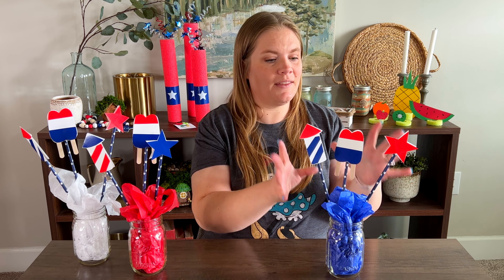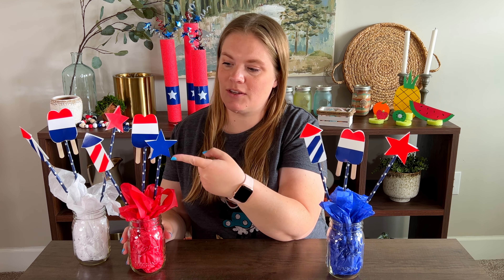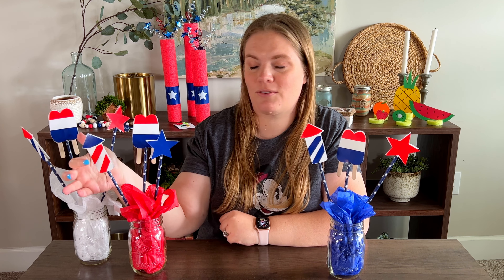After I was done assembling this, I realized the camera angle wasn't quite right for you to see the whole entire arrangement. This one I did in blue, and I thought it would be really fun to have red, white, and blue so that it would make a really big statement for a centerpiece. With the red one I just switched up the colors — I did a blue star instead of a red star, and my rocket has blue on the top and red for the stripes, just to change things up. But I assembled them and built them the same way as this one.